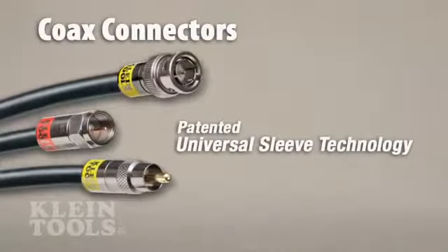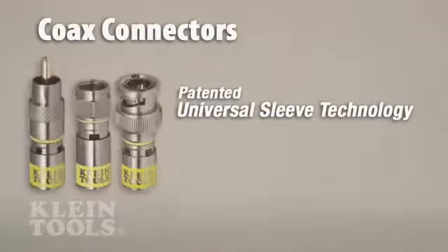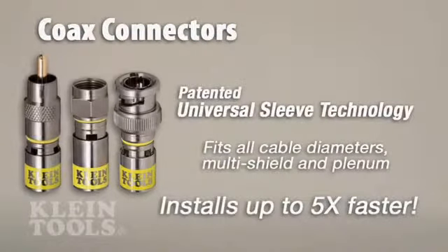Klein's coax connectors feature a patented universal sleeve technology for incredibly quick connections to a wide variety of cable diameters and difficult multi-shielded and plenum cables, up to five times faster than other brands.